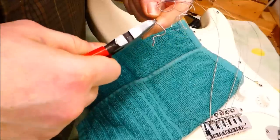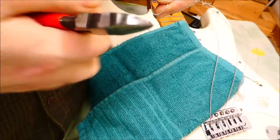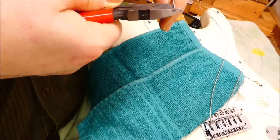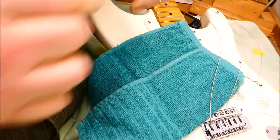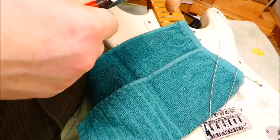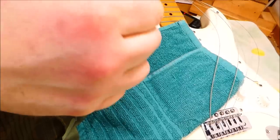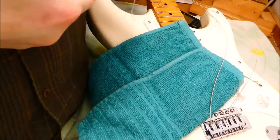Next frugal pro tip. I'm going to take the strings off here, but I'm just going to clip off the weird ends, because I can save these and reuse them for the setup portion. I'm likely going to have the strings on and off a number of times, and that way I'm not spending extra money for another set of strings I'm just going to have to throw out.